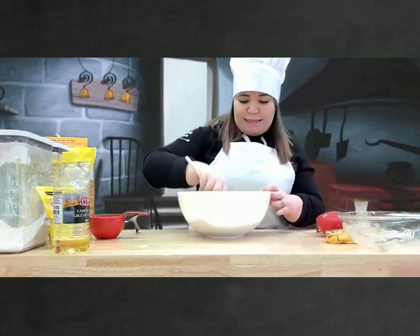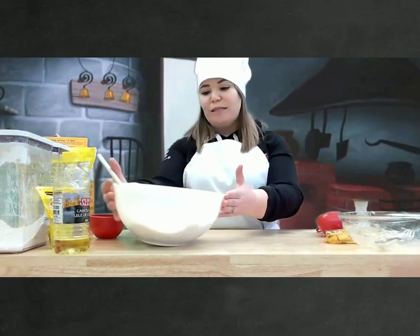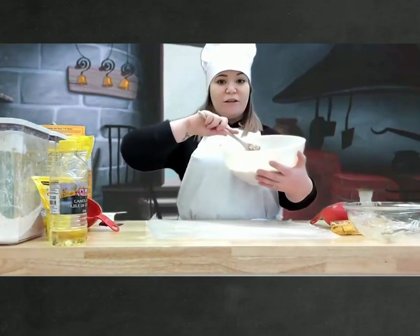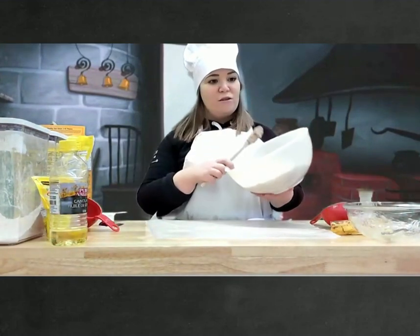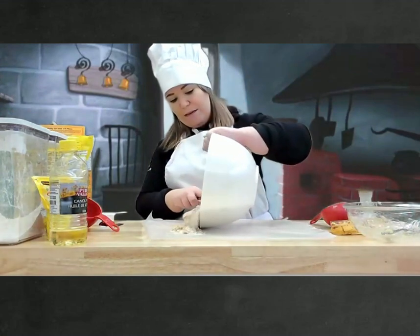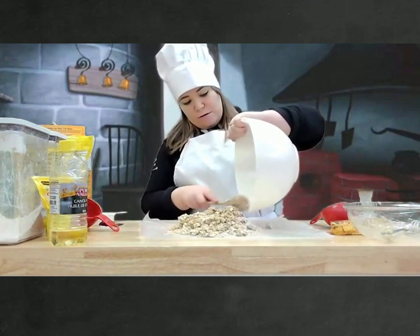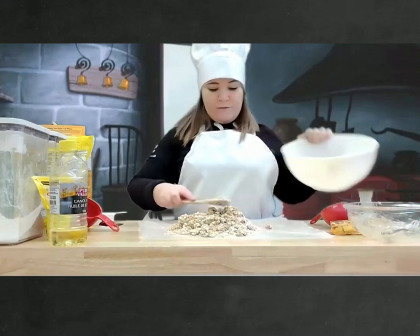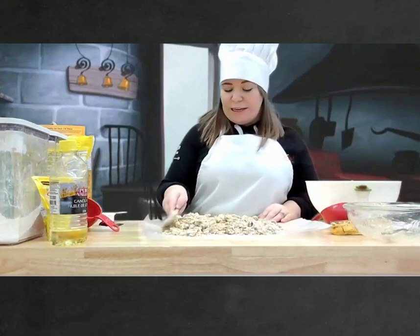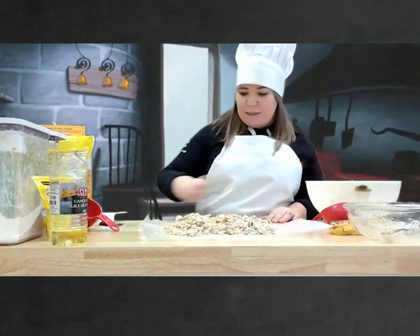D'accord, les amis, maintenant, pour que notre mélange est bien mélangé. Et nous allons former un rectangle avec notre pâte sur le papier sulfurisé. So, we're going to add our dough onto the parchment paper and make a rectangle. Et voilà. Notre rectangle.